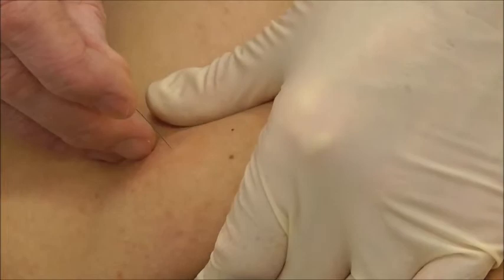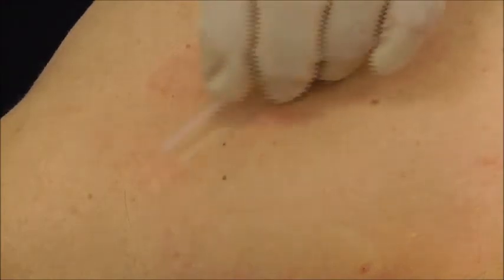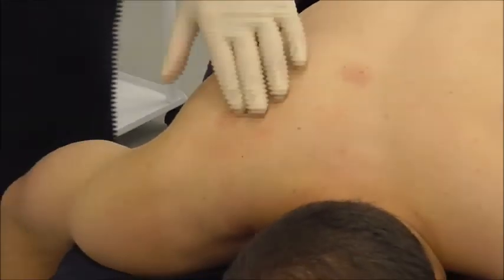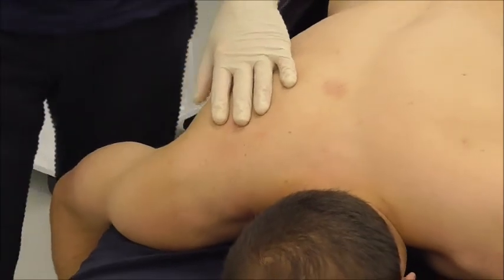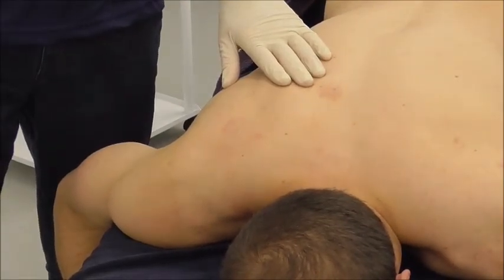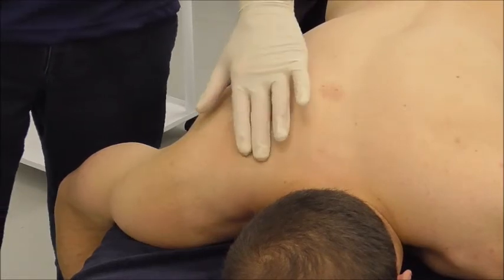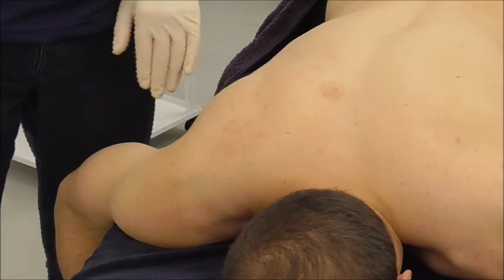Withdraw the needle, releasing once the needle tip approaches the surface, then take the needle out. Inspect the area before the subject moves. Normally we can expect the subject to react to the needling, so tell him to sit up or stand up slowly — he may feel a little light-headed, so just be cautious. That covers our supraspinatus and our trapezius.